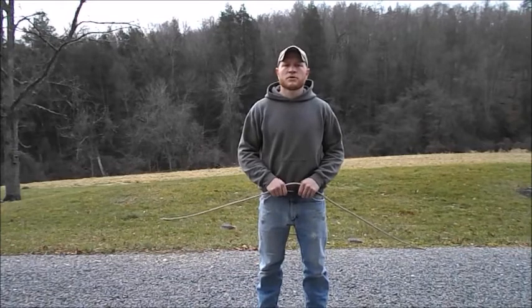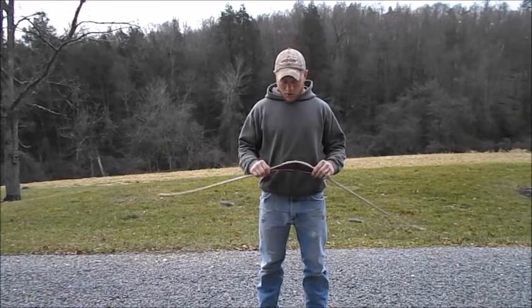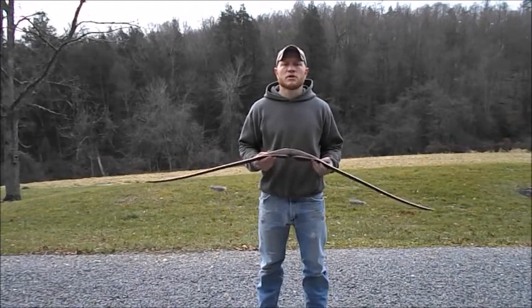Hello everyone, Ryan Kaufman here of Shadehaven Traditional Bows. Today I'm just going to be showing you my newest model — it's the Shadehaven Sika Bow.